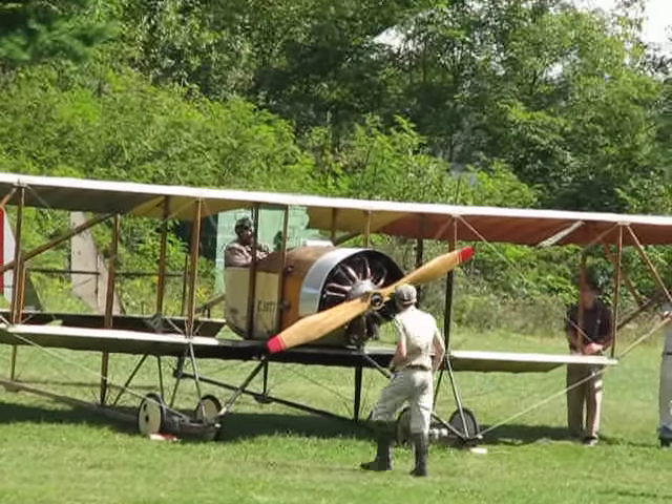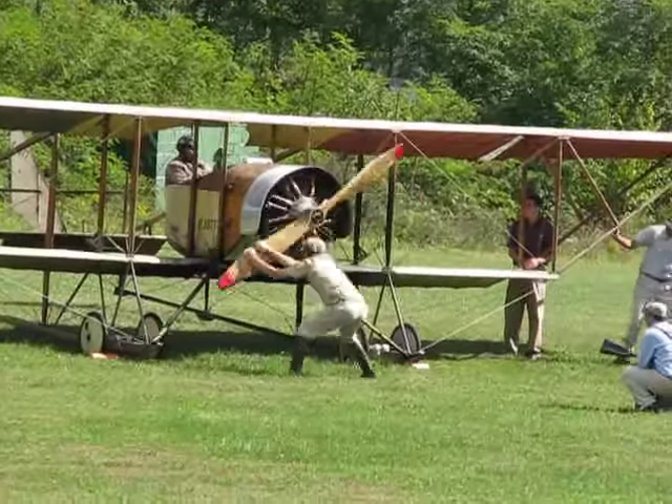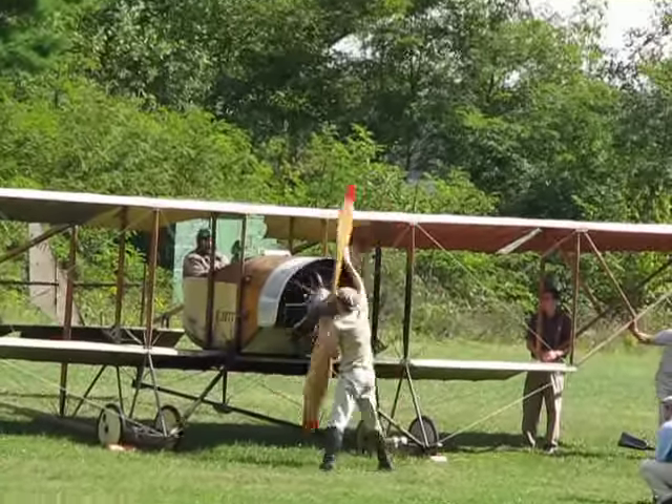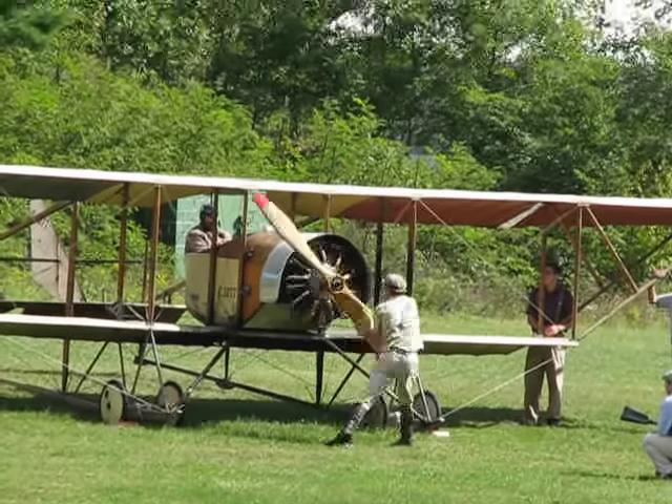Flying the rotary engines — especially on landing — they run the engine wide open and just cut the ignition on and off to control the speed, because throttling and adjusting the fuel and air can be a little bit temperamental.